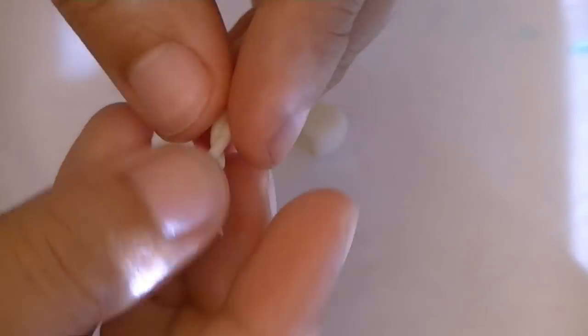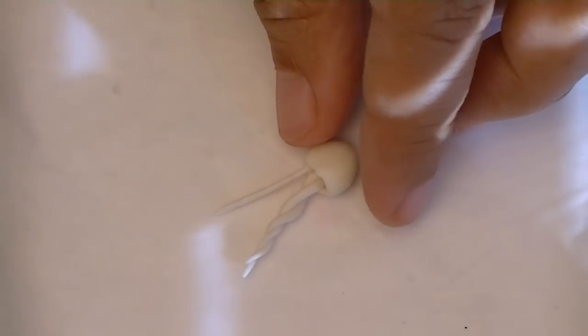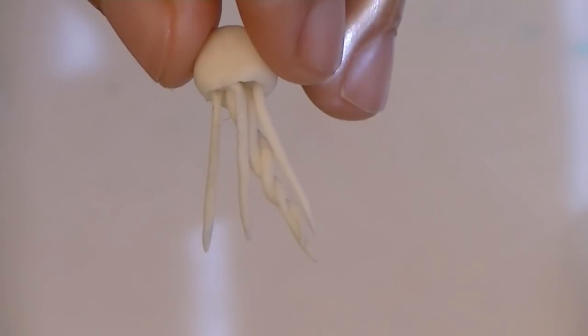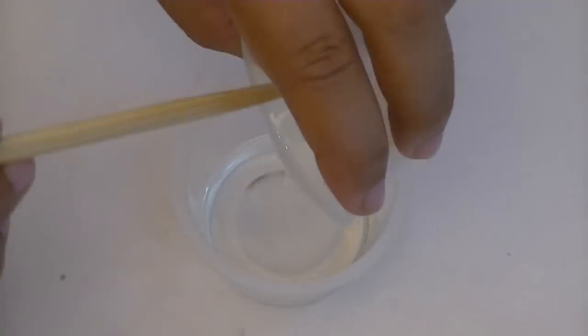For the final one, start with the same base, then make one snake, put them together, twist them, put it right in the center, and make tentacles on different sides of the circle. Experiment with as many different shapes and sizes as you'd like, but since my mold is small, I'm going to keep them tiny. Bake these for 7 minutes at 275 degrees Fahrenheit, making sure your oven was preheated. Now mix your resin according to your package's instructions.